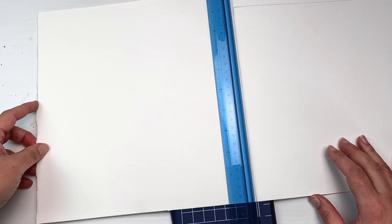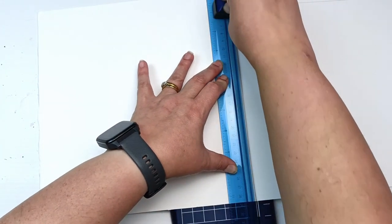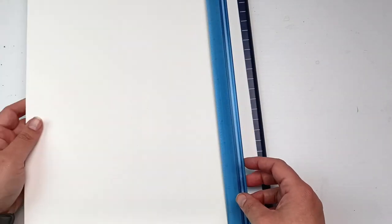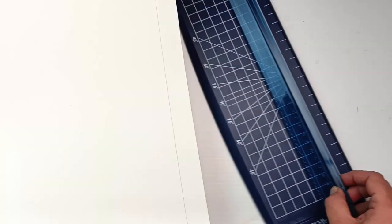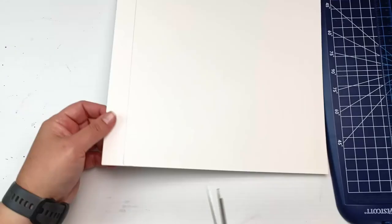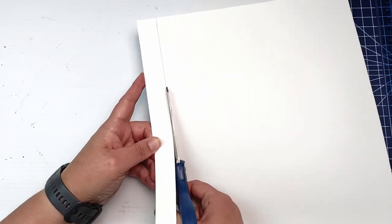I had this small paper trimmer out which worked well enough for the short side, but unfortunately the long side was too big for the trimmer, so I ended up using scissors — but one side is at least perfectly straight. I do have a larger paper trimmer but it would have required moving other things out of the way, so scissors were the fastest solution. I took it slowly and got a relatively straight cut. I always keep the little scraps for swatching. I'm rubbing off the pencil edges and my piece of paper is finally ready to go.